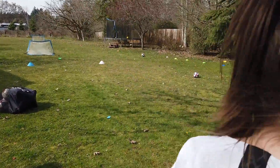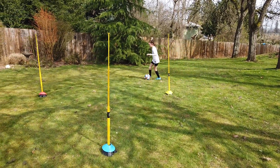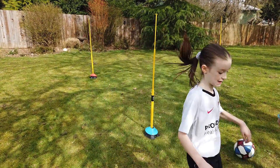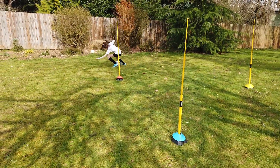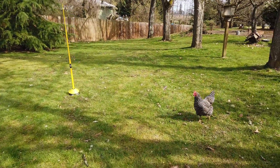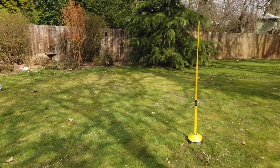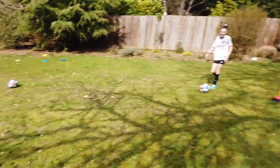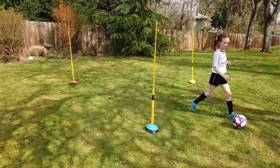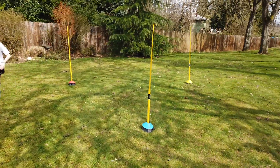Maven, ready set — yellow! Nice, good — more control on that was perfect. Finn, blue! Good. Maven, orange! That happens, but here comes Georgie to help. Good job. Finn, you're up — ready, yellow! Nice. Maven, orange! Nice good. Finn, blue!